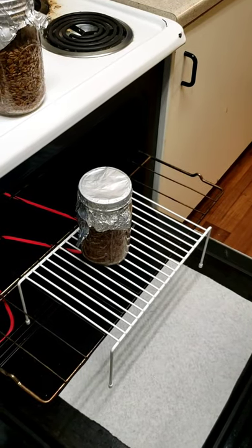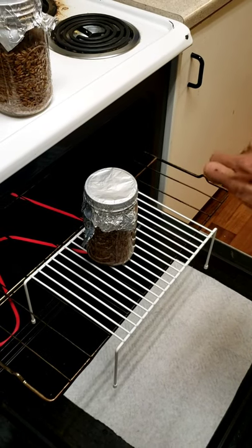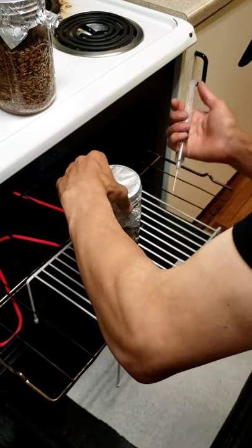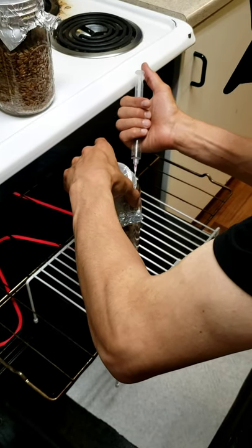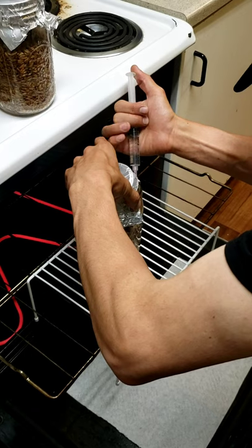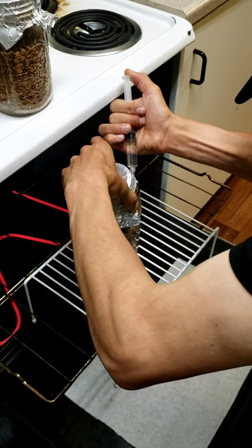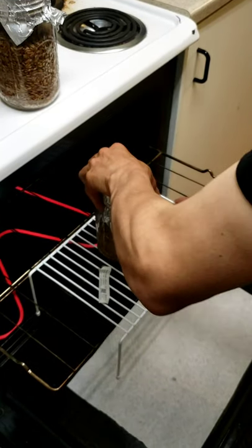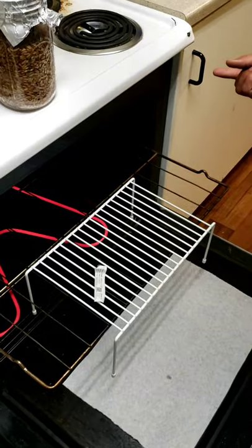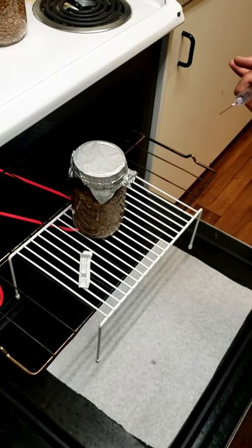Once your grain is cooled down, it's all ready to use. I squirt one cc worth of spore syringe into each jar, and then go through and do it to all six of them.